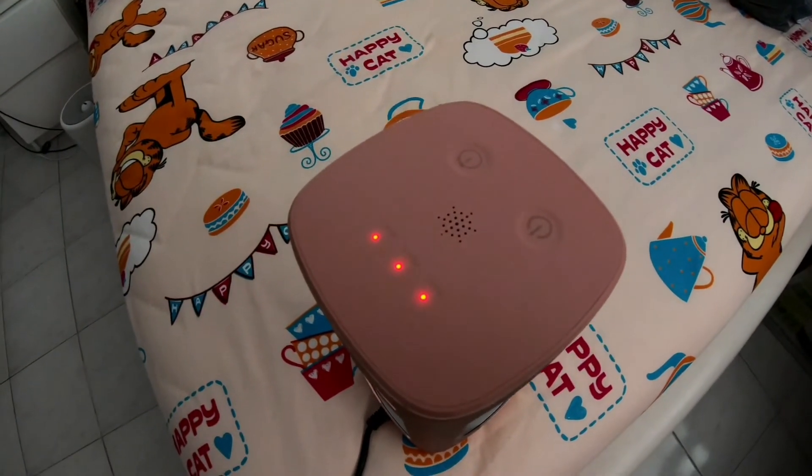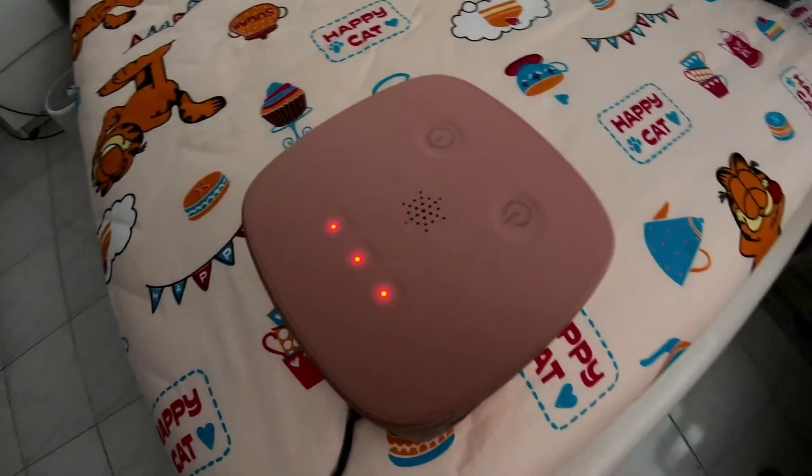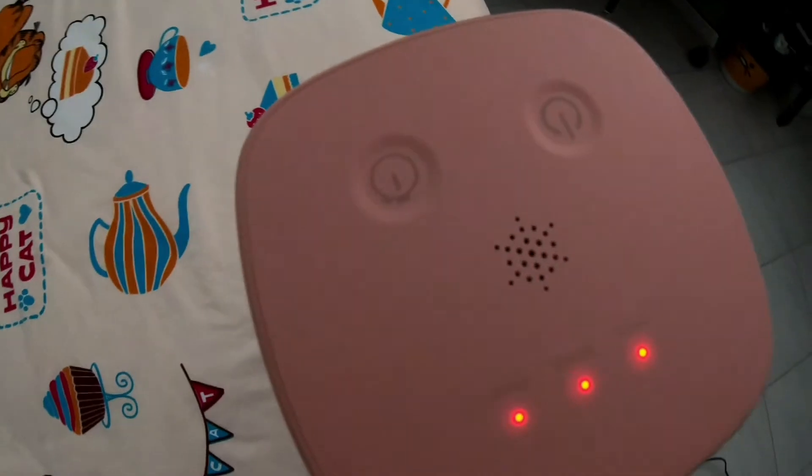UVC light produced by this device may do harm to humans and animals. Safe operation is the user's responsibility. Prior to operation, please read the manual carefully.